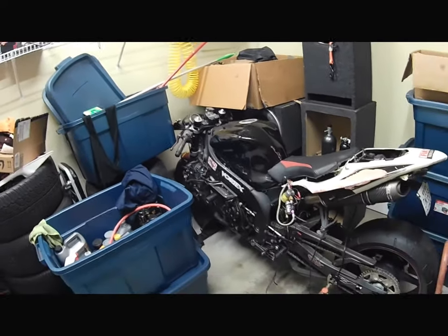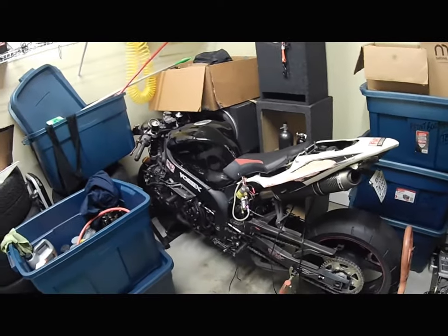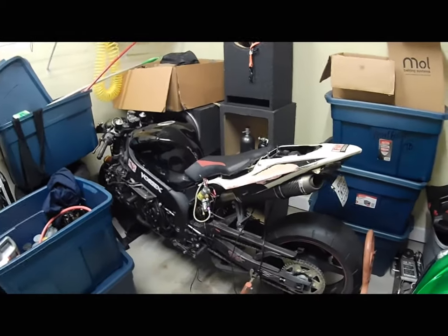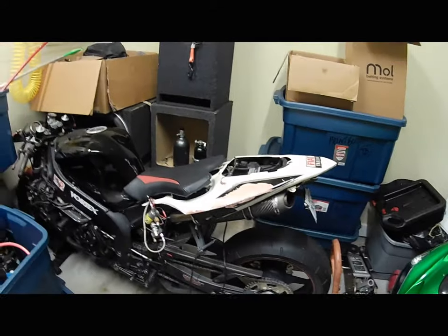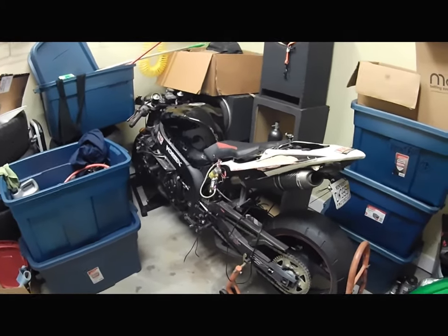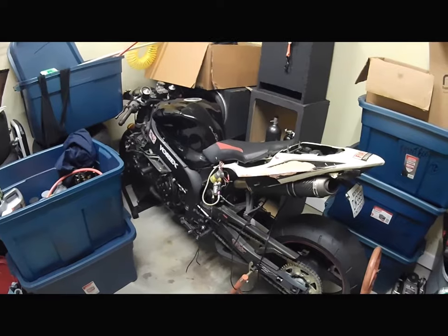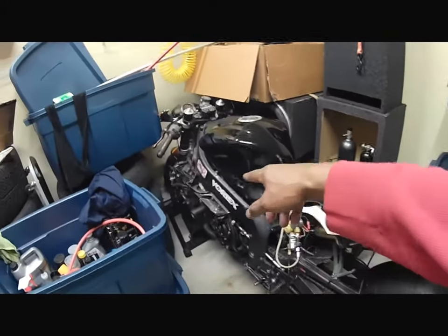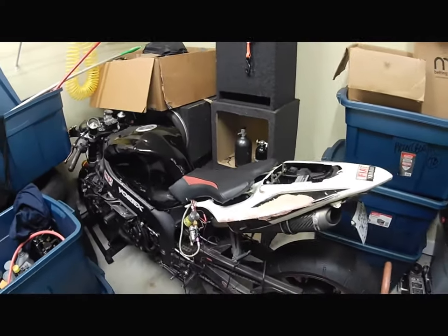A bike that makes about 180 horsepower with everything done to it — the cometic thin head gaskets, case gaskets, sprockets, full Termignoni exhaust — and the R1s are really light, like 383 pounds bone stock with the stock exhaust. I cut a lot of weight with carbon fiber airbox, air rams, and all the carbon fiber junk. A 60 shot put it at about 240. It was a fast bike.